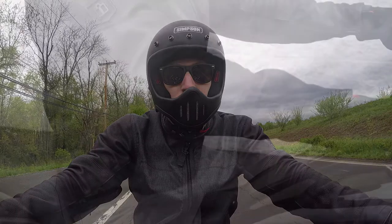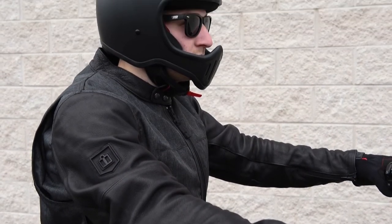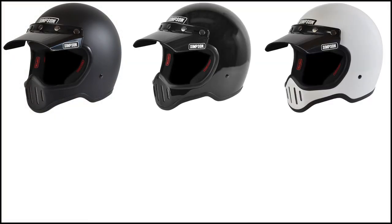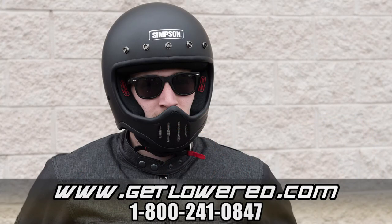While Simpson often keeps it straightforward with their colors, they've got a couple of bonus options on this one. You've got the standards — matte black, gloss black, gloss white — as well as matte gunmetal, red, and yellow. Like every product, we'll ship the helmet fast and free anywhere in the lower 48 states. This is Mike from Get Lowered — see you next time.